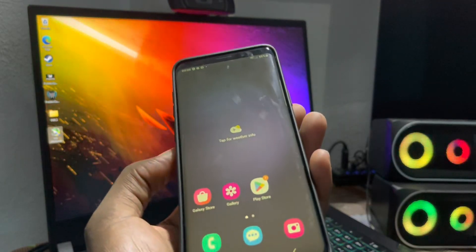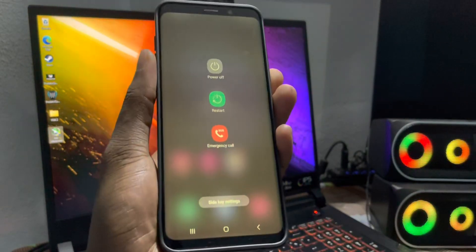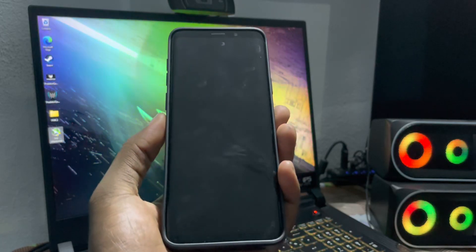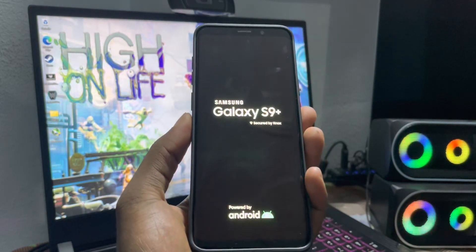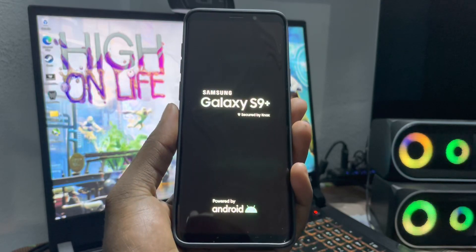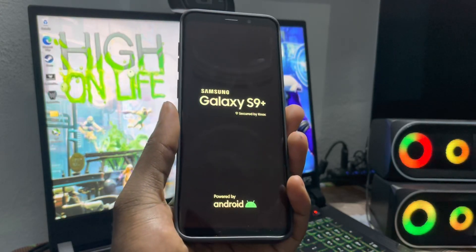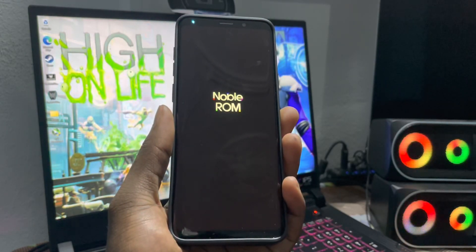Let's restart this. To do this, press volume down and the power button at the same time — one, two, three — then click on restart and you will see the NoBrom boot animation. It's restarting; it takes some time.